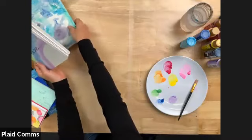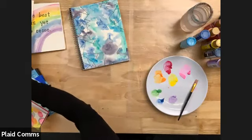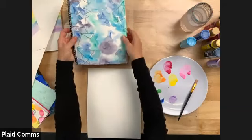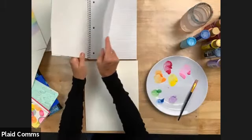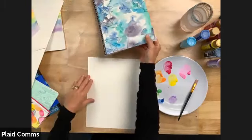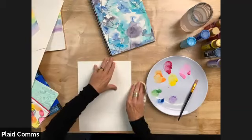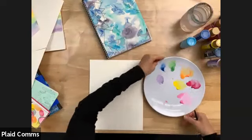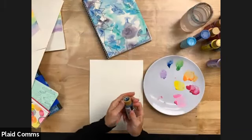Now we're going to do the most fun technique — very abstract. For this journal, this is actually great for back to school — just a dollar-fifty spiral notebook plain, and then let your kid create beautiful artwork and attach it. Back to school for us in Georgia is right around the corner. I'm going to turn my palette to get a cleaner area and add the navy blue and also this beautiful turquoise.